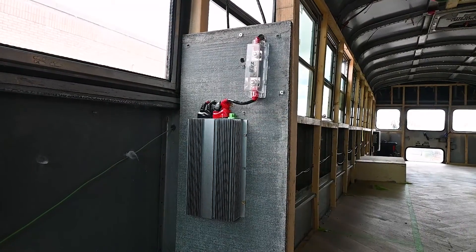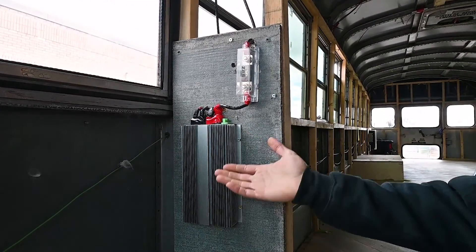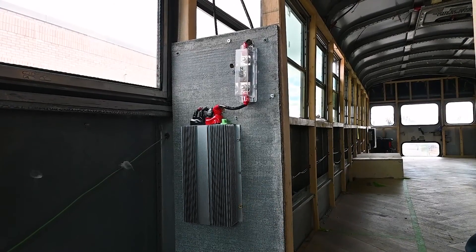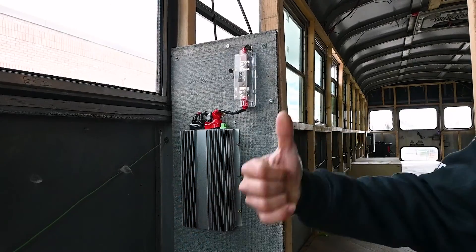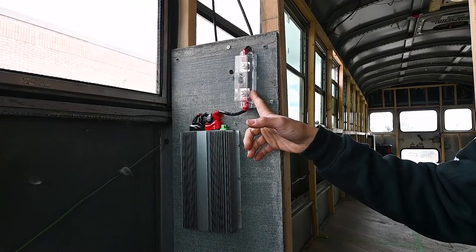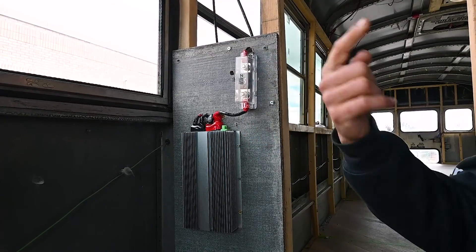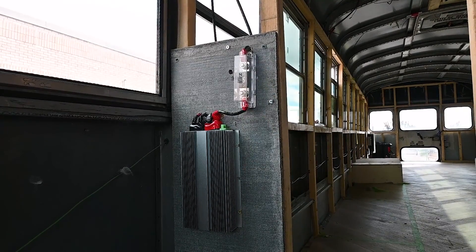Right here is our DC to DC charger. This is what charges your batteries while you're driving. It hooks up to your main car battery or main fuse box — whichever is more accessible — and it converts that energy to 24 volts so that your main batteries can keep charging. As always, we include a fuse in every one of our systems, which goes right in between your main car battery and this unit. It's just a safety point in case anything ever gets overloaded.